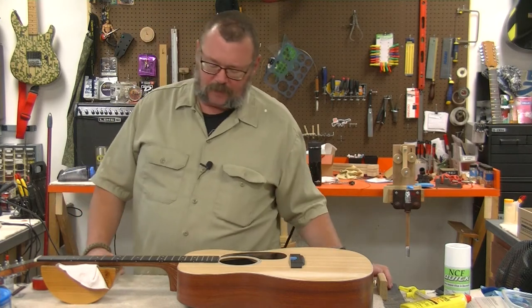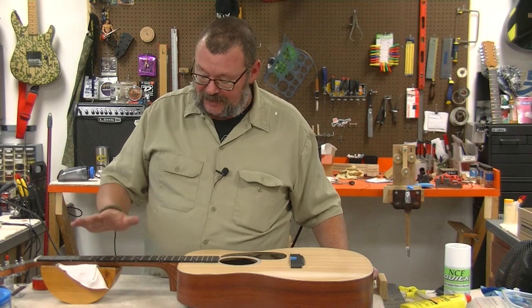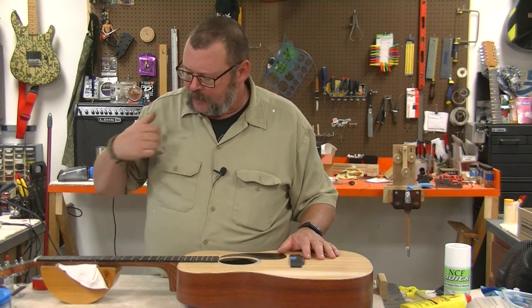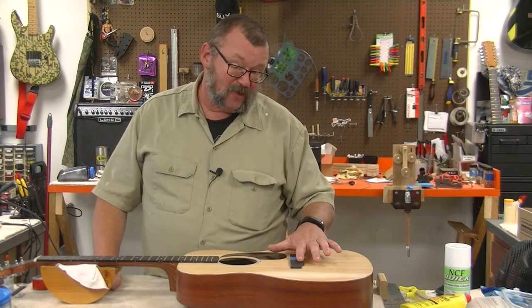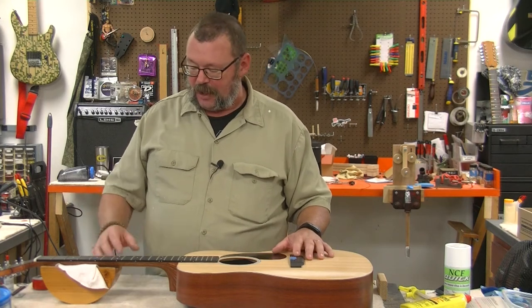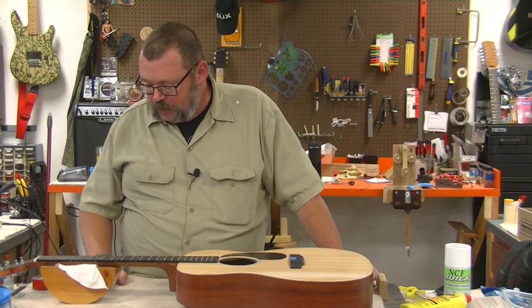You are trying to do something with an instrument. This instrument didn't come with strings. I'm going to put a set of Martin 92-8 phosphor bronze strings on there. In my little town I couldn't find a set of 12s so I'm going to put 11s on there. I know that's a little lighter than what they came with, but that's the way it's going to go.